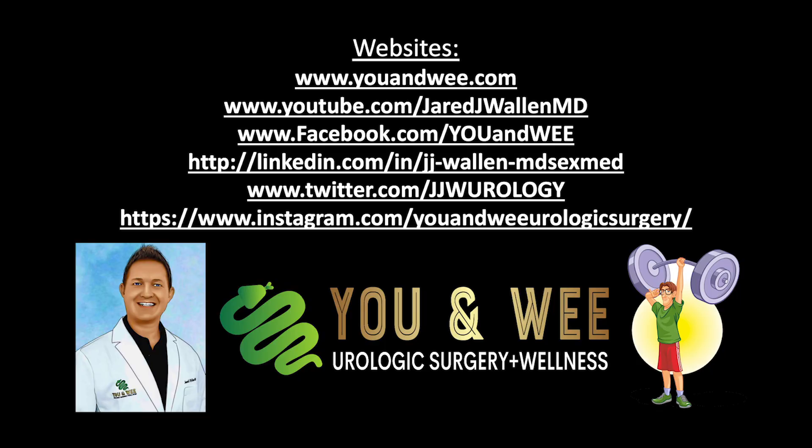Thank you so much for watching our video on how to perform intramuscular testosterone injections. You can see our website here. If you like the content, go ahead and like the video, subscribe to our channel, and share it with your friends. We'd love to spread value to everybody we possibly can. Thanks so much and have a blessed day — we'll see you next time.